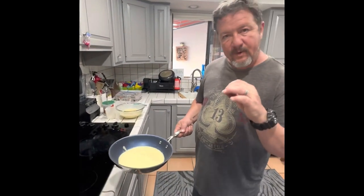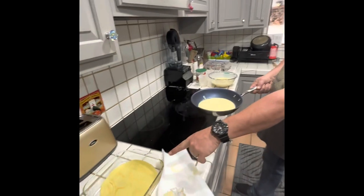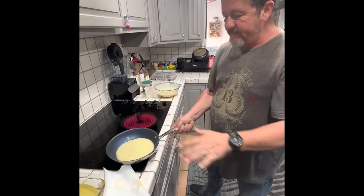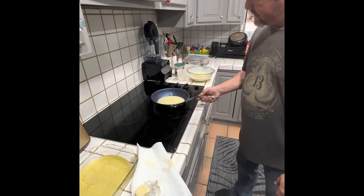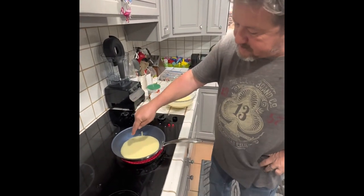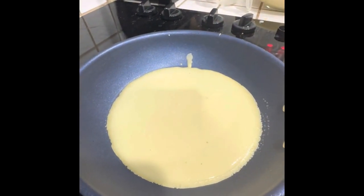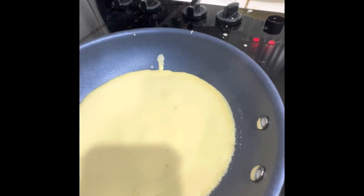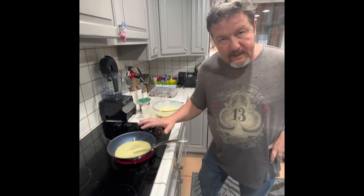I cannot overemphasize how important it is to control the temperature. What I did is the pan is already hot from the previous crepe. So while the pan is still hot, I put the pan away from the heat, poured my next batch into the hot pan, let it sit for a few seconds, then put it back on the heat at half. You're going to start seeing the edges turn a little bit gold - once you see that, it means it's cooking, and in a few seconds you'll be able to flip it without burning it on one side.